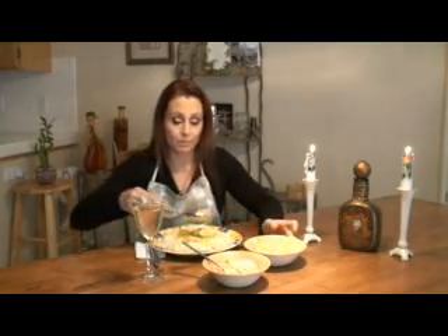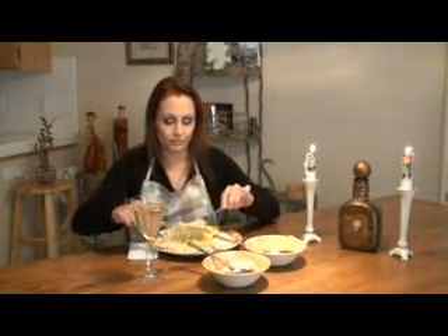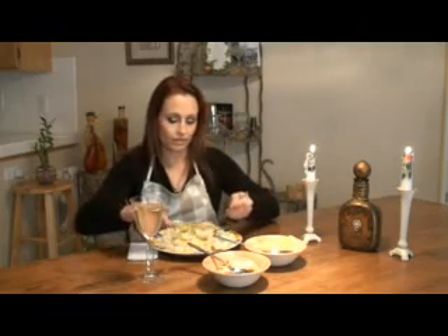Here it is — our creamy chicken curry. I'm pairing this with a nice cold Chardonnay today. There are two additional ingredients you can add to your dish: I happen to like pineapple and some bananas. Stir that in, mix your rice with it, and give it a good taste and see how you like it. I love this dish. Until next time — Buon appetito! I love you.